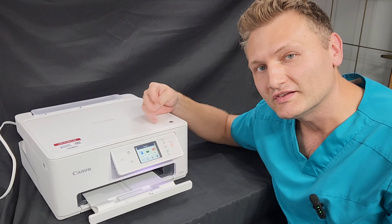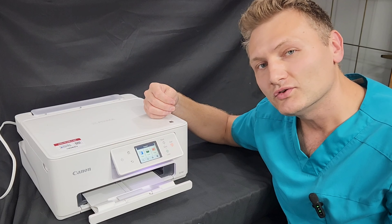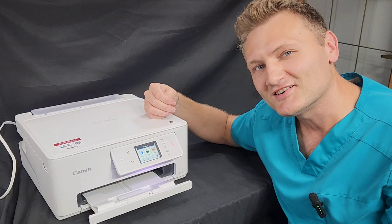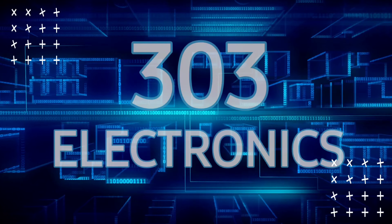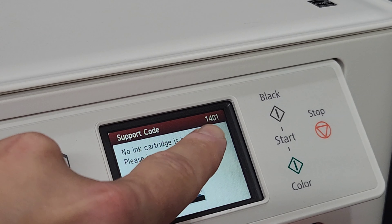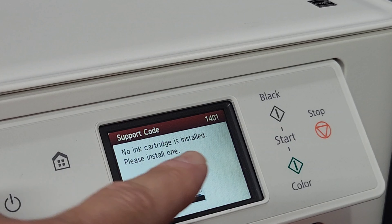Hey guys, this is a Canon PIXMA TS-7720. Let's go over some ink cartridge related problems that you may have on this printer. The error codes that you may see on your screen are 1401, 1403, 1430, and 1485. Let's see what we can do to get rid of them.